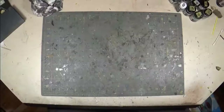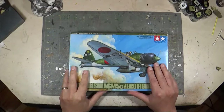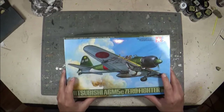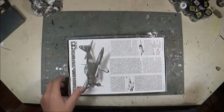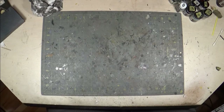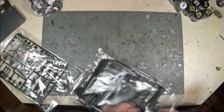Welcome back everybody — another episode of my model product review. This particular model is the Tamiya A6M5 Zero fighter. This is one of Tamiya's older kits; the original molding was from 1973 and this particular boxing was from 2007. As usual, we'll start with the plastic, move on to the instructions and painting guide, and then take a look at the decals.